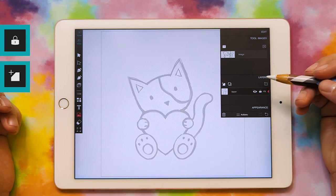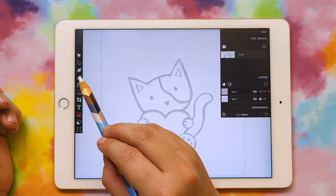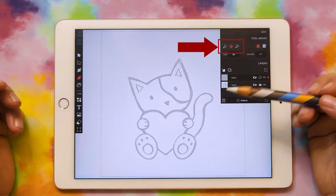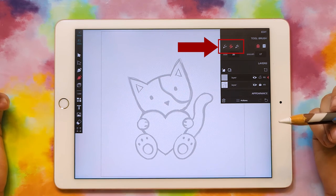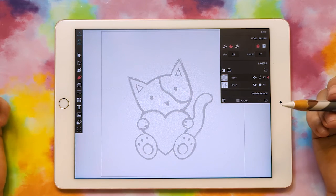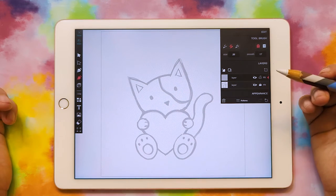Now we're going to make a new layer that we can draw on. So I'm going to click this little New Layer button, and I'll go ahead and grab my Brush Tool. There aren't a ton of brushes in this program, but I still like to draw in this program better than the others because it makes a lot fewer anchor points and nicer lines.